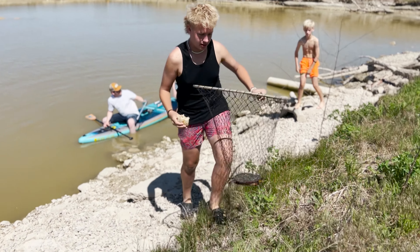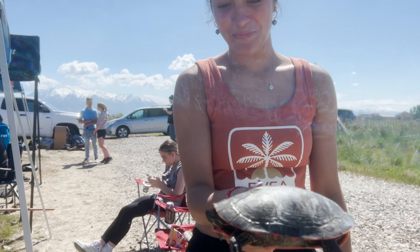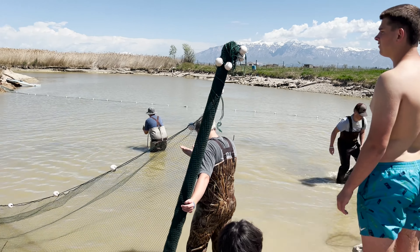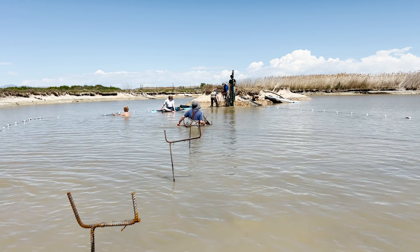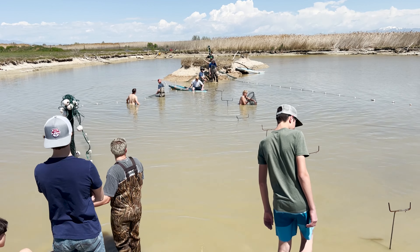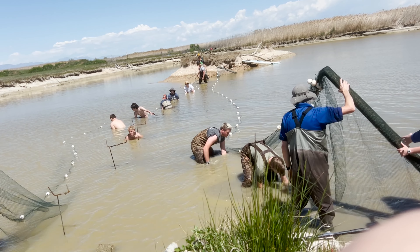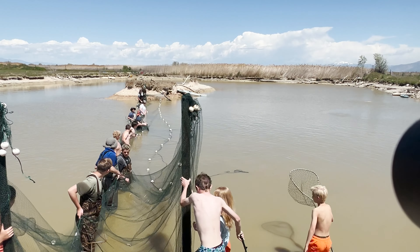We spotted some turtles — a big one. We created these stands out of rebar to set the nets on to hold the fish. Now we are meeting in the middle, hoping all of our hard work has paid off. The plan is to grab one net from one hand and one from the other, place them both on the stands, and we'll have all the fish captured in both nets.